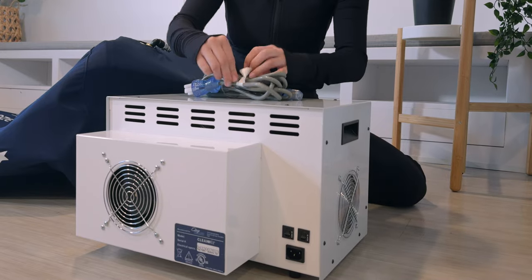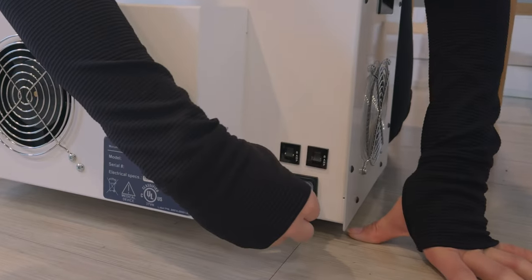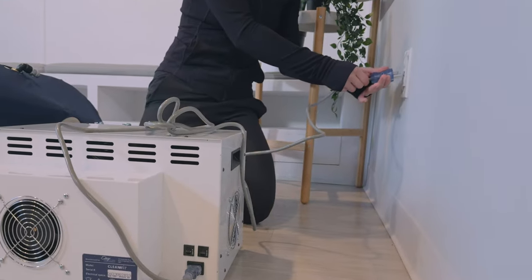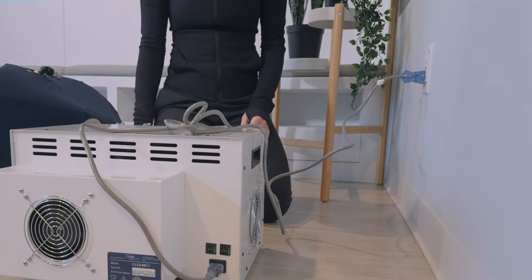Take the power cable that was provided. Take the compressor end of the cable and plug it into the slot at the back of the compressor. Then take the other end of the power cord and plug it into an appropriate outlet directly. Be aware of other devices also using this outlet to avoid overload.